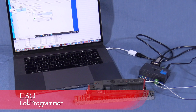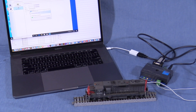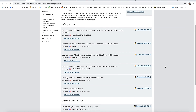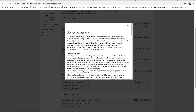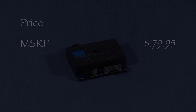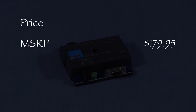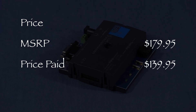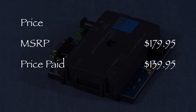Hi, I'm Dan Cordopassi. Today I'm reviewing a LOC Programmer from ESU. The ESU LOC Programmer is a device that allows a computer to communicate with ESU model train decoders. It works in conjunction with ESU's LOC Programmer PC software, which you can download for free from the ESU website. The MSRP for this unit is $179.95. I paid $139.95 for mine at lichfieldstation.com.